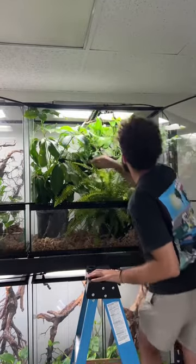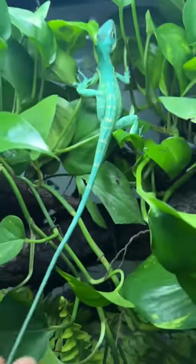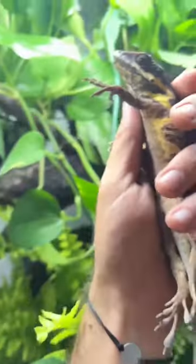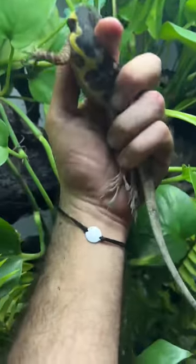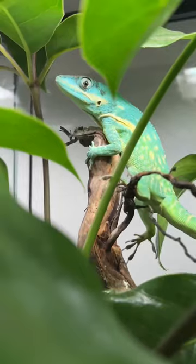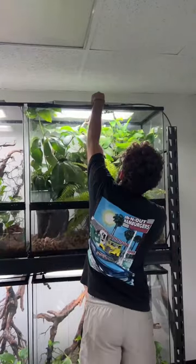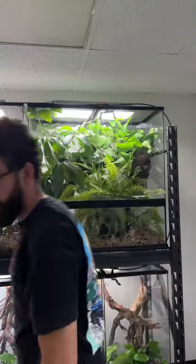We add some more plants for cover, and we introduce the giant blue beauty anoles. This male is completely fired up, and this female is completely fired down. They can change their colors within only a few seconds, and it's pretty crazy. This male is obviously pretty happy right now. Hopefully the female comes around and enjoys the enclosure. Once they're completely happy, they'll lay eggs — I'll dig in the pot and find them.